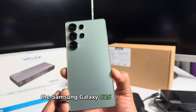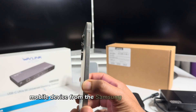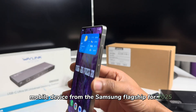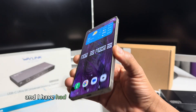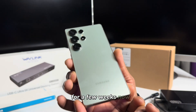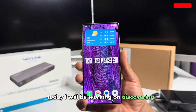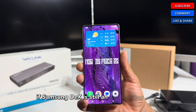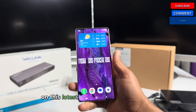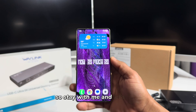The Samsung Galaxy S25 Ultra is the latest top-of-the-line mobile device from Samsung's flagship lineup for 2025. I have had the joy of using this spectacular device for a few weeks now. Today I will be discovering if Samsung DeX is still an outstanding feature on this latest mobile device from Samsung, so stay with me and let's do this.